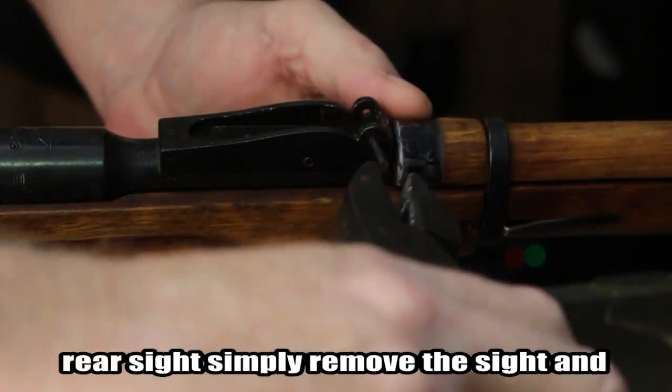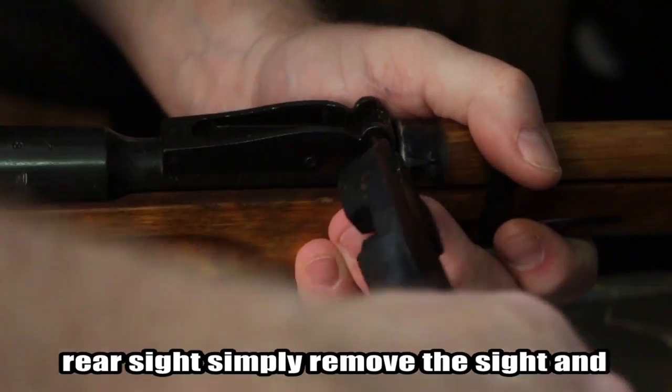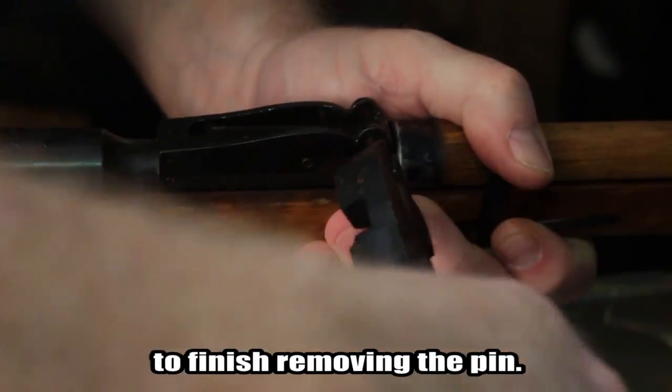When the pressure is released on the rear sight, simply remove the sight and spring, and use a pair of pliers to finish removing the pin.